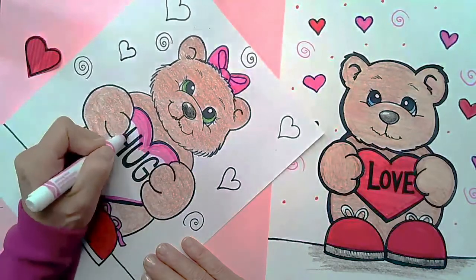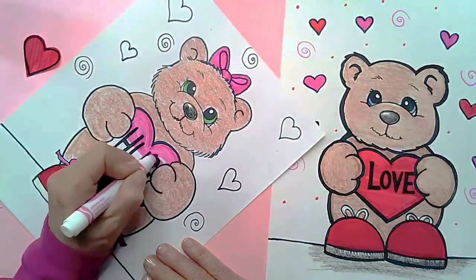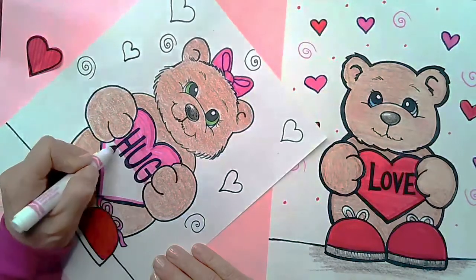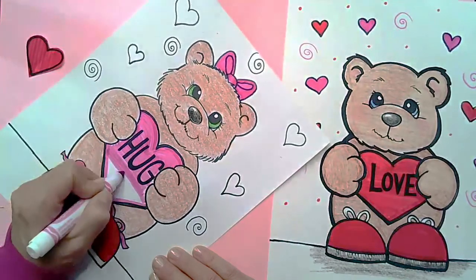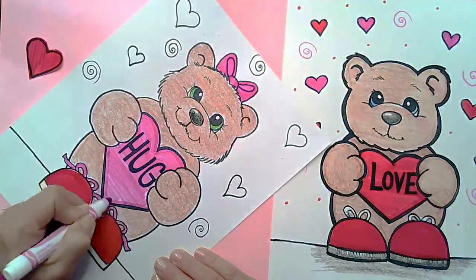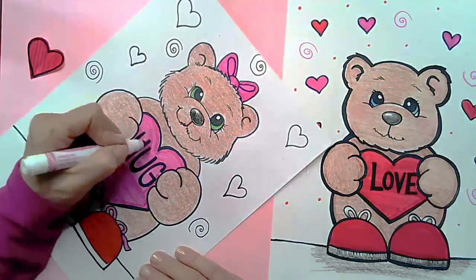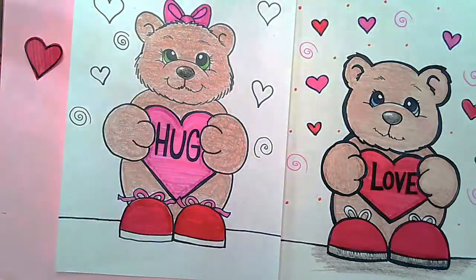Now once you know how to do this, think about some friends you could make these valentines for. You don't have to write any words — you could just draw the bear, or maybe just the paws and shoulders without the body and shoes to make some cards. You could draw girl bears for your girl friends and boy bears for your boy friends. You can make one of these cards for your mom or your dad, your grandma, your cousins, or maybe your neighbor.